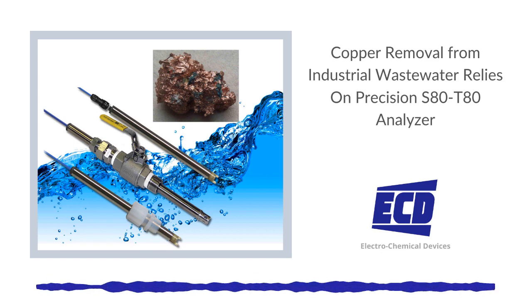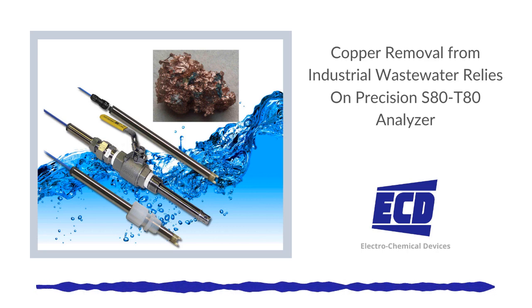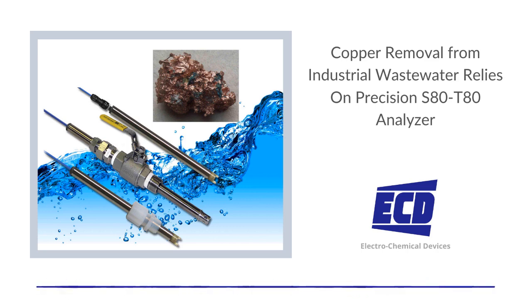The symptoms of overexposure to copper in water can include severe nausea, vomiting, gastrointestinal issues, muscle pain, anemia, liver or kidney failure, and even death.